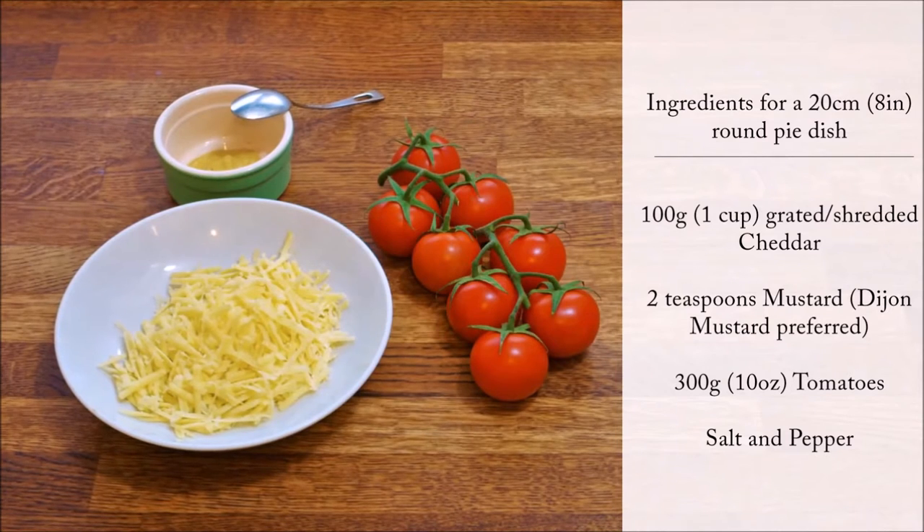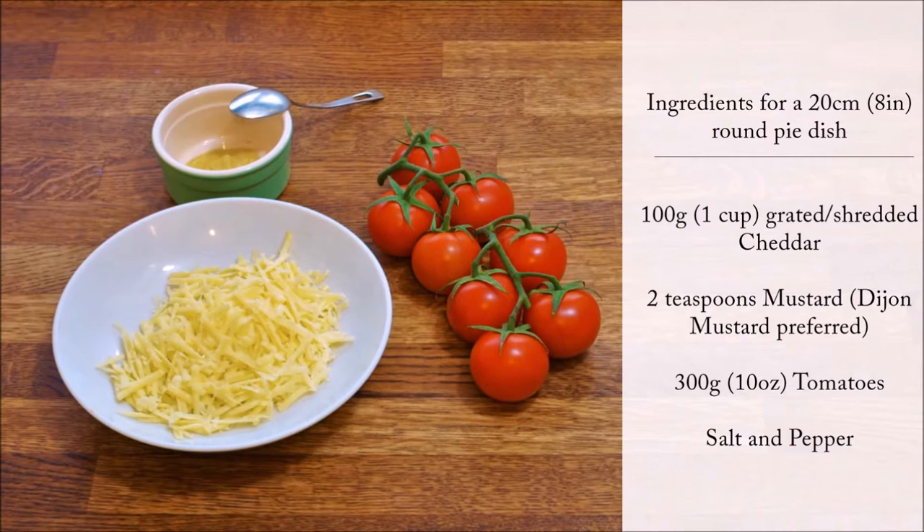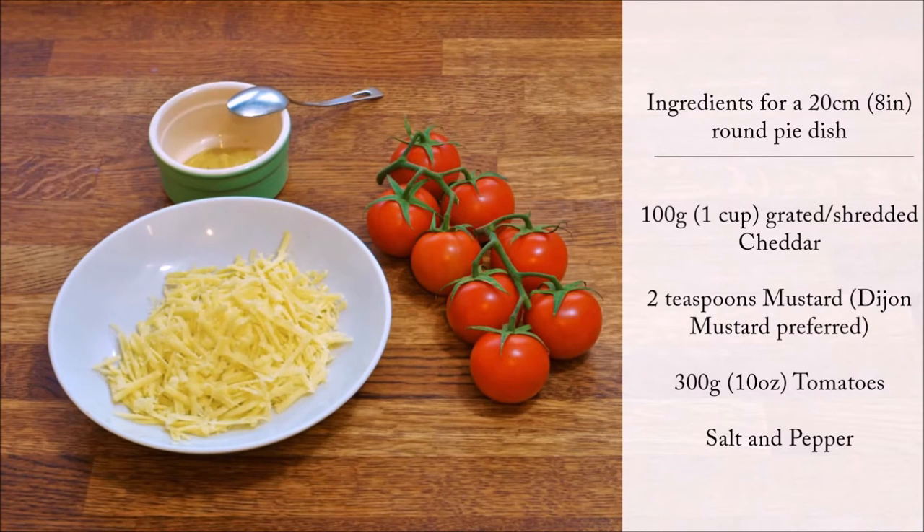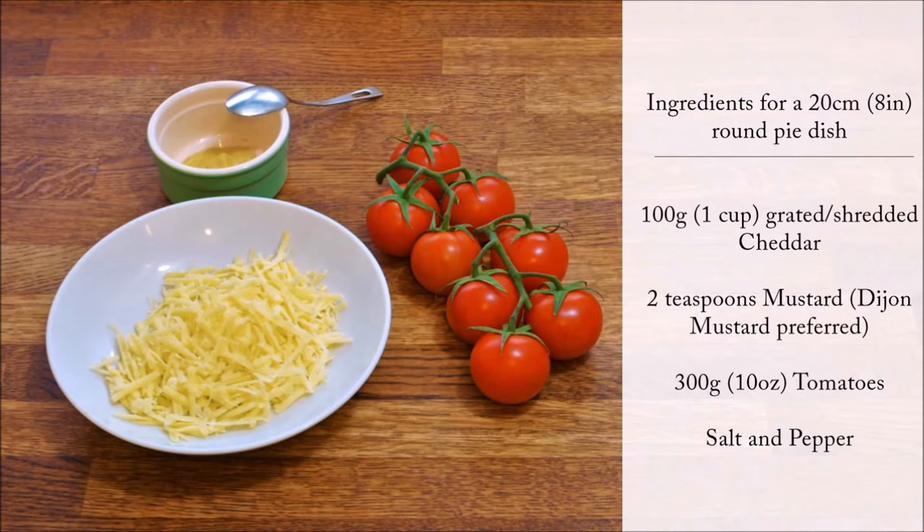For the filling, you only need three ingredients: mustard, cheddar — but you can replace it with similar types of cheese such as Emmental or Gruyère — and of course, tomatoes.